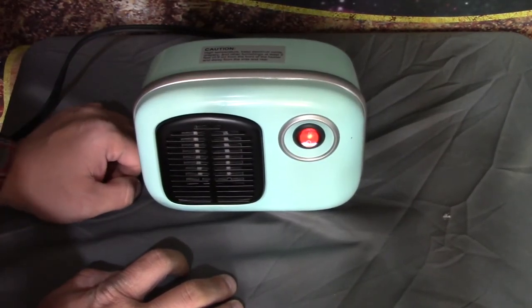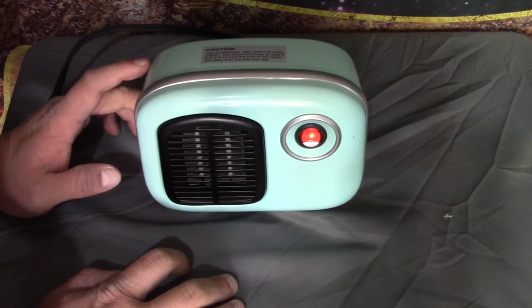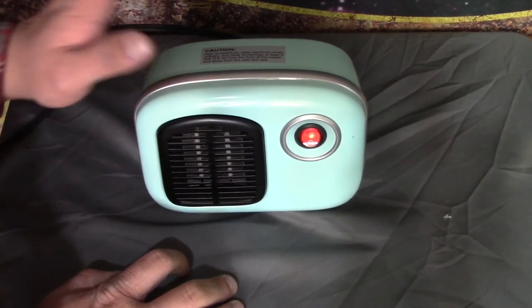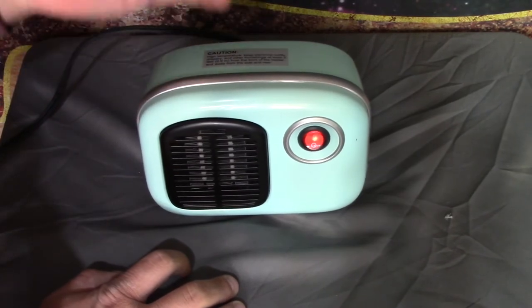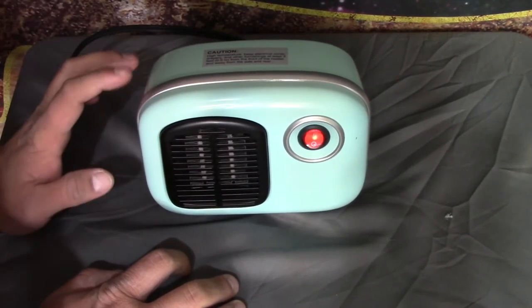That's why I hate tip-over switches — you can't move the damn things without them messing up. I'm pretty sure a lot of these things have a little temperature sensor on the inside, so if you have the back of it blocked for a period of time, it'll shut off so it doesn't overheat and burn your house down.